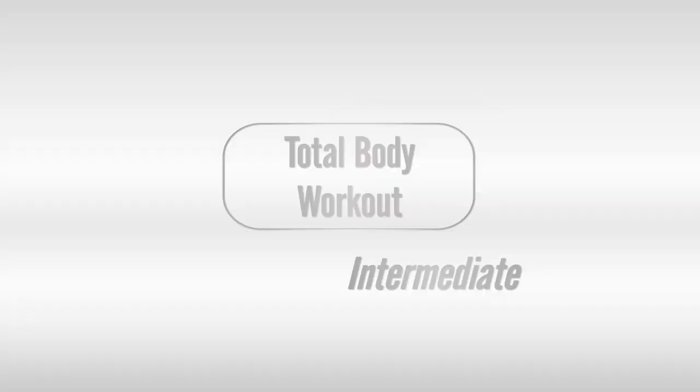And rest. Well done. Welcome to this week's total body workout.